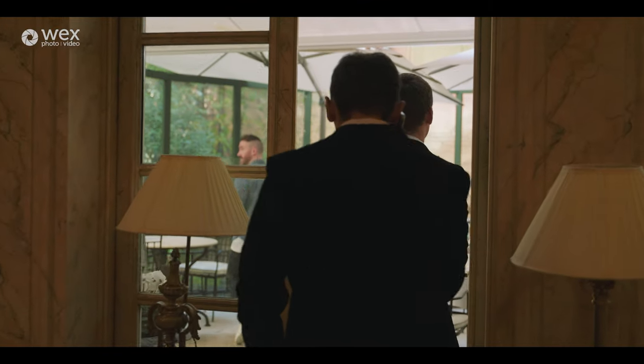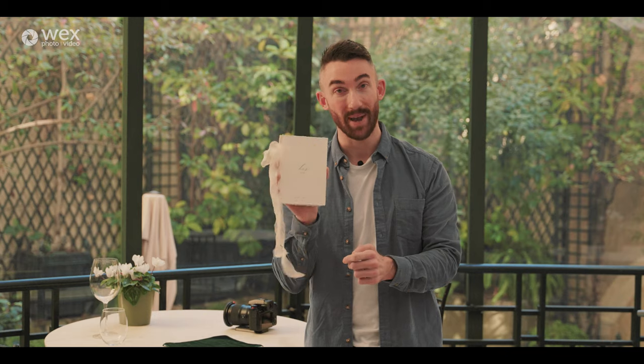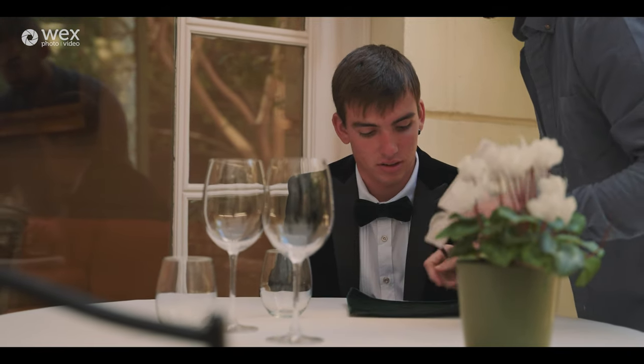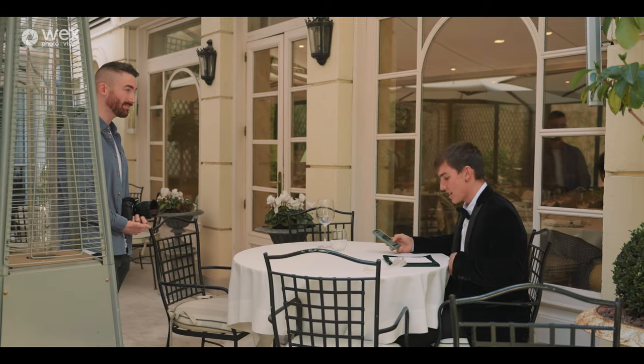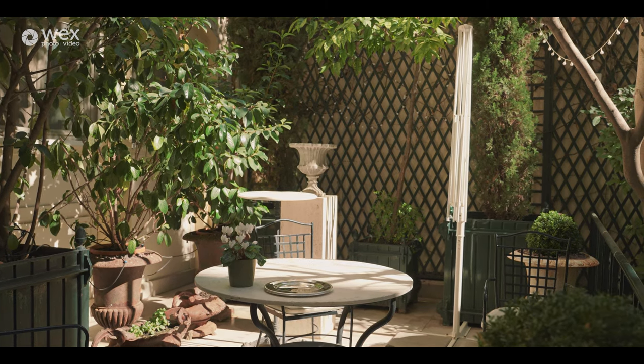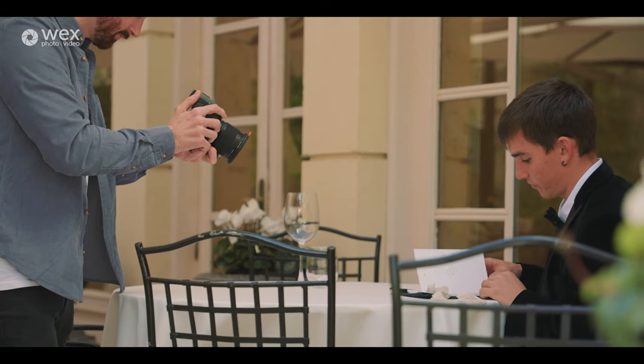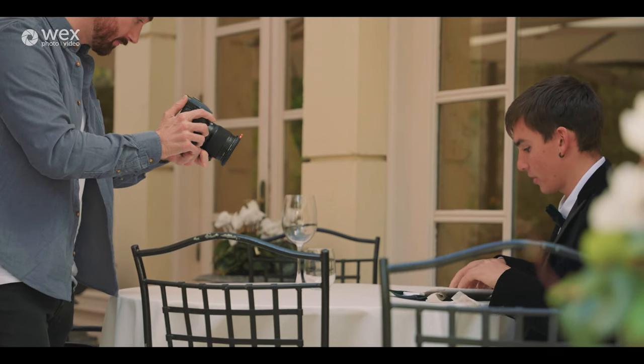I've got these beautiful vow books custom printed with their names and wedding day on from Page & Co. I'm going to get a shot of the guys handwriting their promises to each other so that later on they can read those as part of their ceremony — just a really nice additional element to the storytelling. I've put them somewhere that's not too bright. Where I originally had in mind is now completely overexposed since the sun has hit it hard, so I've moved to get them in nice flat, flattering lighting.